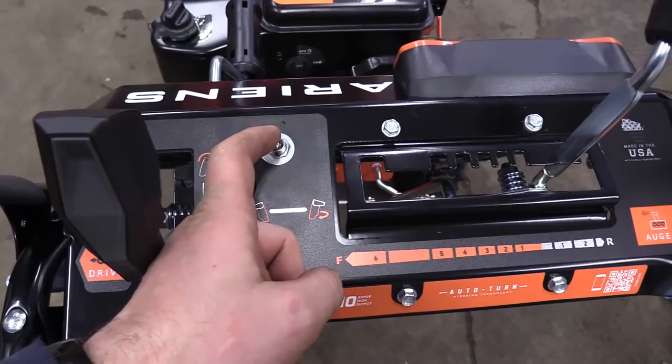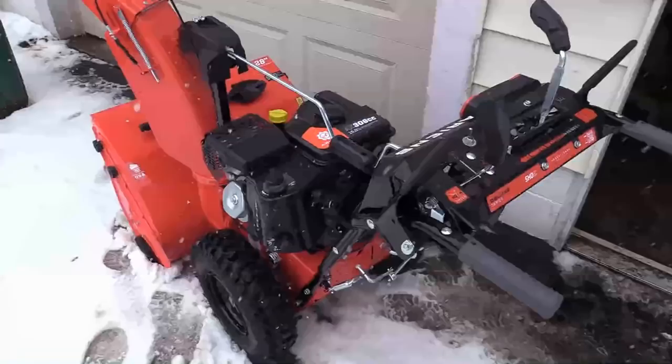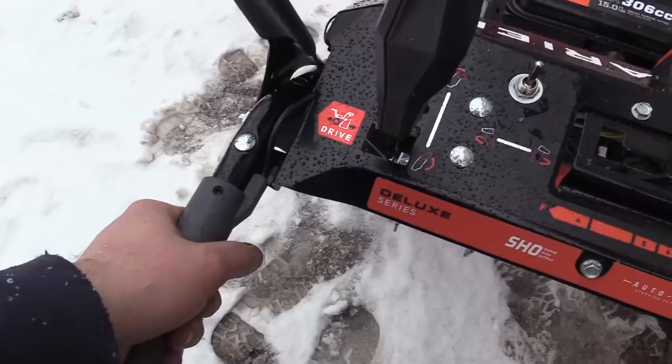Here's another view from the top — you can see the position the grips are installed in. The switch in this position should be off, and this position should be on. I will test the machine after the glue has cured. Once you are done, do not forget to reconnect the spark plug boot.